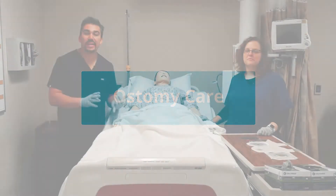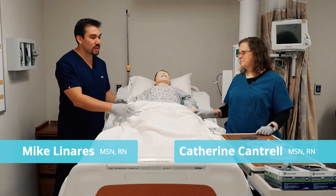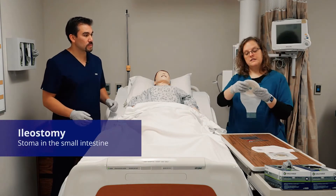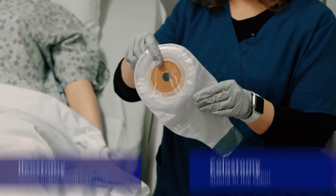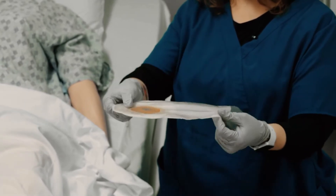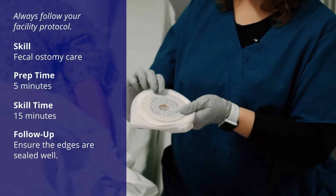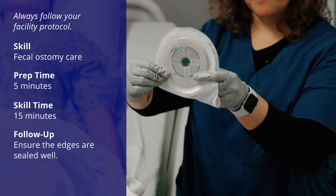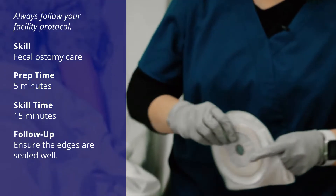For ostomy care, we're going to cover both ileostomy and colostomy. What we have is an already put together ostomy — it's got the bag and the wafer, and these come as one unit. They already have the little diameter marks on them so that you can measure up your bullseye and make sure that you've got the right size.